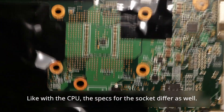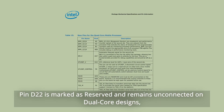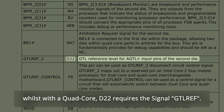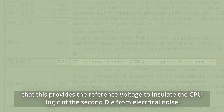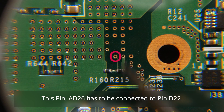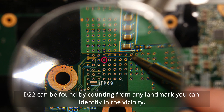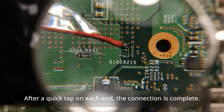Like with the CPU, the specs for the socket differ as well. Pin D22 is marked as reserved and remains unconnected on dual-core designs, whilst with a quad-core, D22 requires the signal GTL-REF. The TL;DR on that is that this provides the reference voltage to isolate the CPU logic of the second die from electrical noise. This signal is created by a voltage divider between a 1k and 2k ohm resistor. Pin AD26 has to be connected to pin D22. D22 can be found by counting from any landmark you can identify in the vicinity. After taping down the wire for easier soldering and a quick tap on each end, the connection is complete.